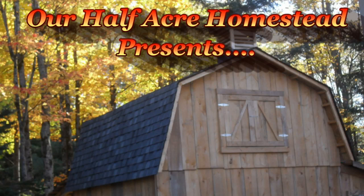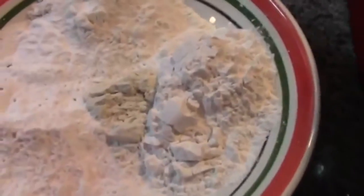Hey friends, this is the Mrs. of our Half Acre Homestead, and today we're going to make gluten-free blueberry lemon bread. Here's what you're going to need: a cup and a half of your gluten-free flour.